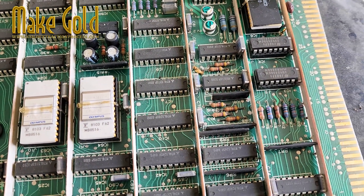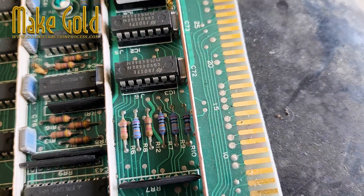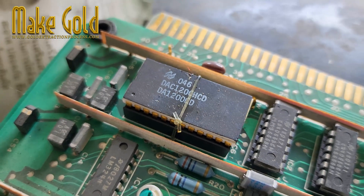Gold is often plated onto the surface of connectors and other components. Chemical processes, such as acid stripping, can be used to remove the gold layer from these components.